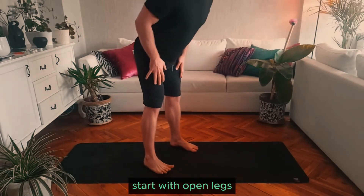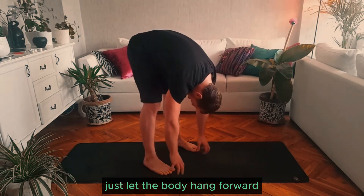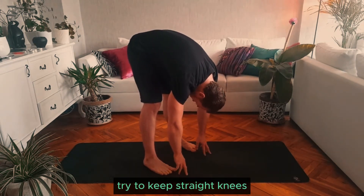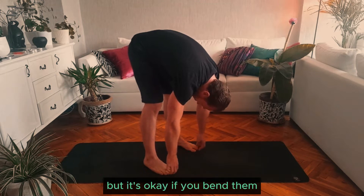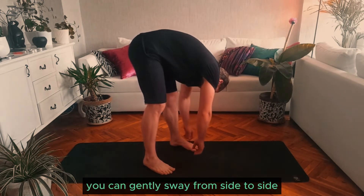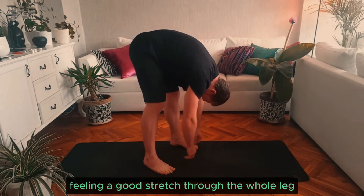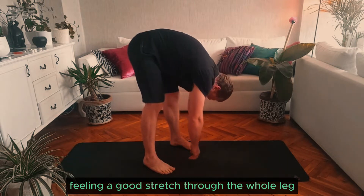Start with open legs. Just let the body hang forward. Try to keep straight knees, but it's okay if you bend them. You can gently sway from side to side, feeling a good stretch through the whole leg.